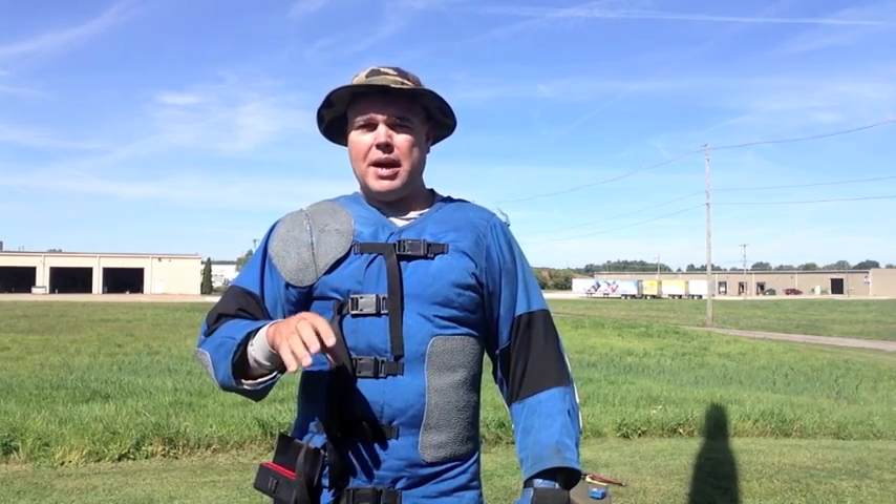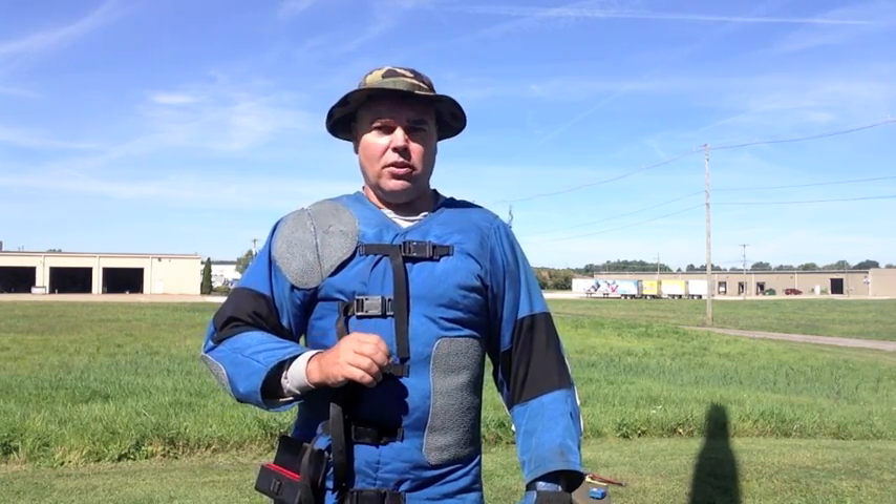this type of shooting where you use no optics, no bipods, no bags, or anything like that — it's just you and your rifle and your sling — is a very good way to improve your shooting overall. The better you shoot in this type of shooting, the better you will shoot when you have the optics, the bipods, the bags, and all that type of thing.